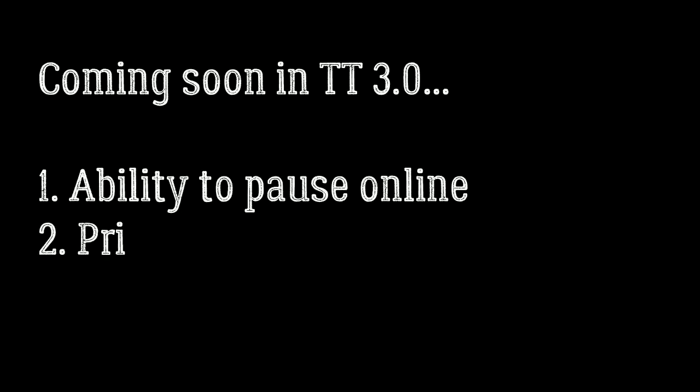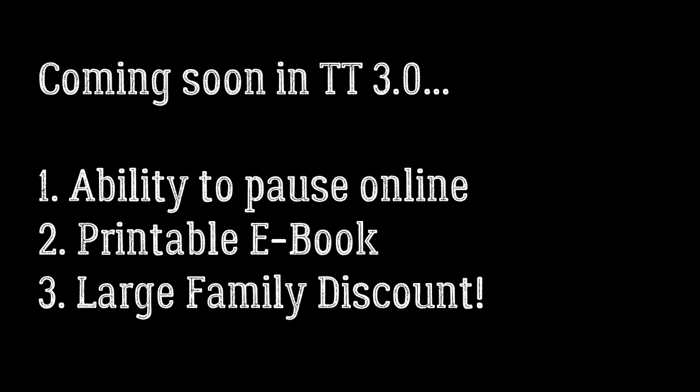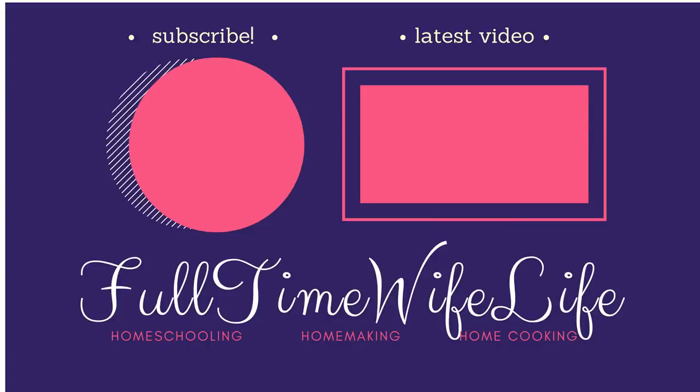If you have any questions leave them in the comments and I'll answer them. I also have the inside scoop on three new exciting things coming soon with Teaching Textbooks: first, you'll be able to pause your subscription without calling customer service; second, they're adding a printable feature to the ebook included with your 3.0 subscription; and third, they'll be offering a large family discount — for four to eight children, the larger your family the lower the cost per child. Stay tuned!